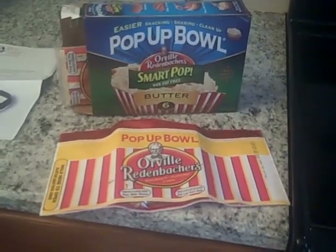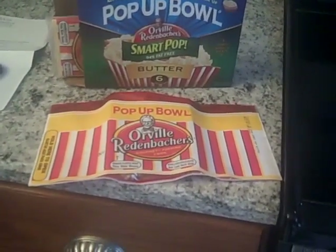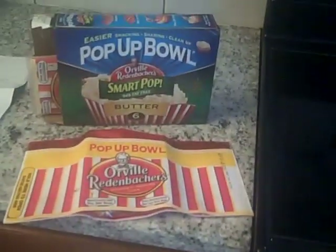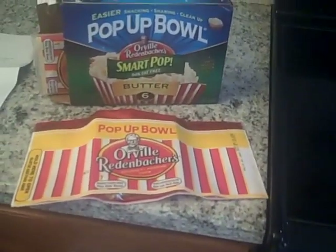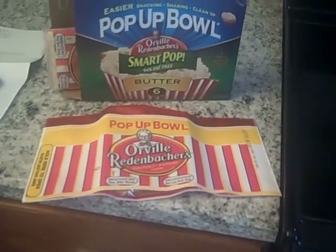I just got this Orville Redenbacher Smart Pop popcorn at the front door. I'm so excited, I have to try it right now. I love Orville Redenbacher and always have, but this is called a pop-up bowl. Oh my gosh.